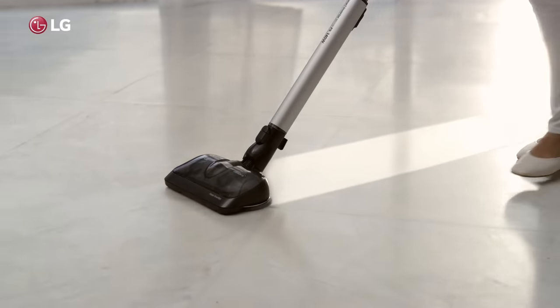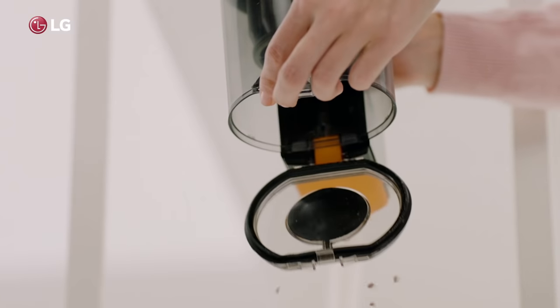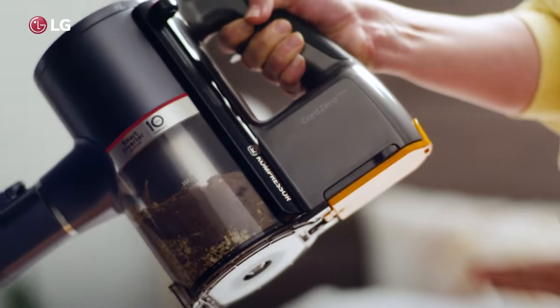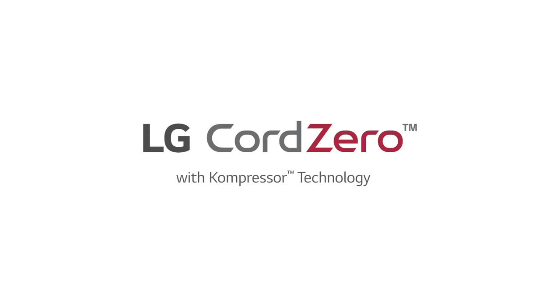Our compressor technology means that however you mess it, simply compress it. Enjoy long run time, easy storage and powerful suction. LG Cord Zero with compressor technology.